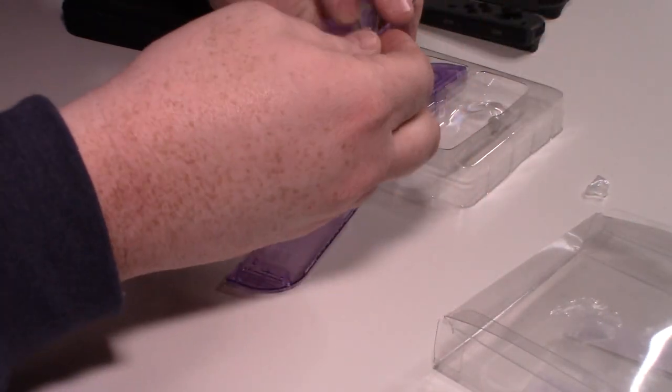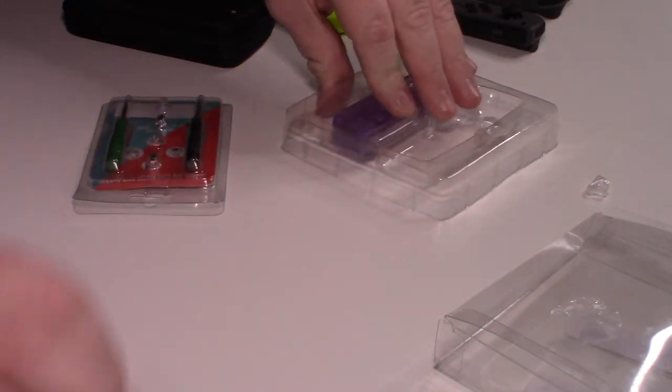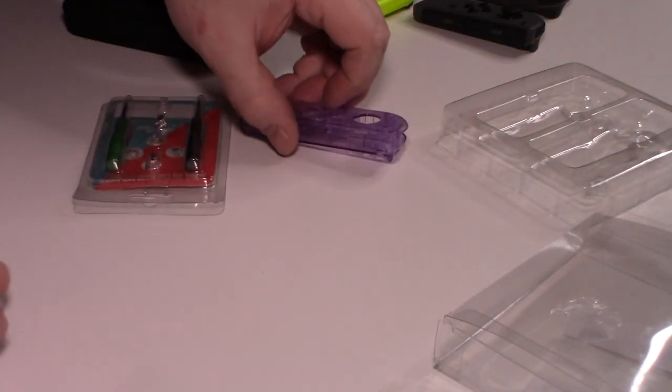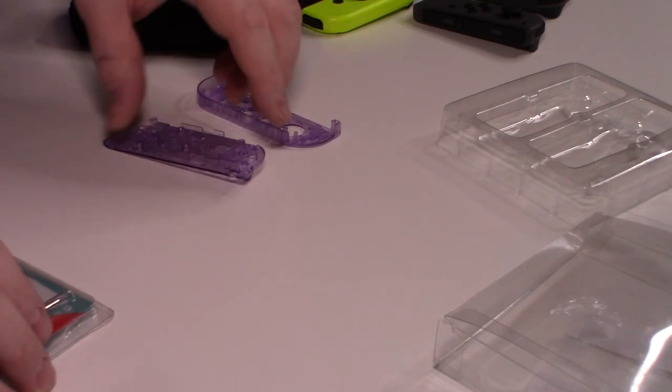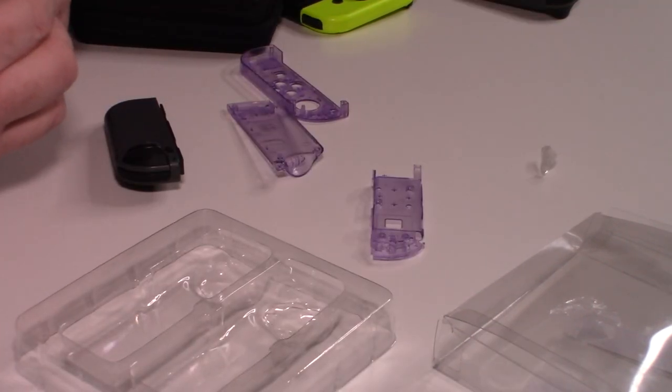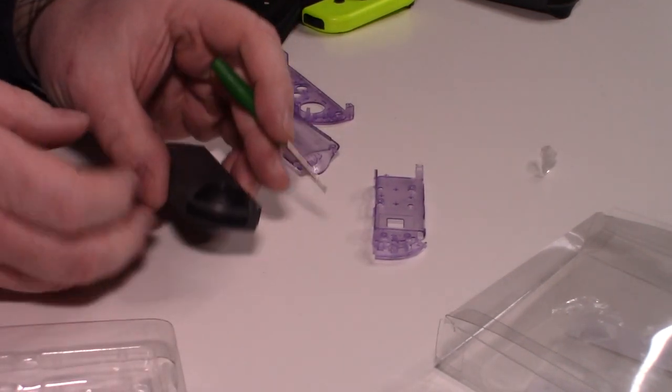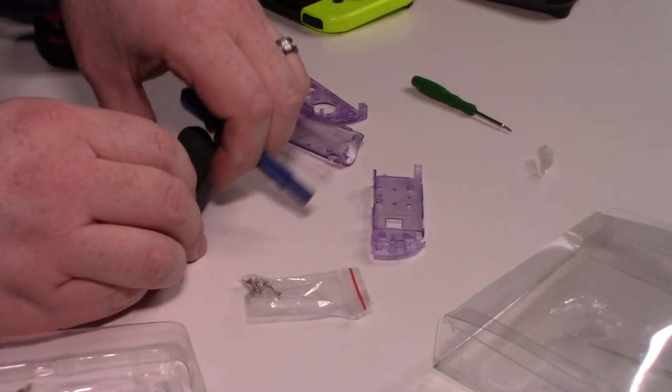So here is the right, and here is the left. I guess we'll start with the left. You only have to actually use the tri-wing to get the back off — these four screws right here. And once again, I apologize — my hand gets in the way.